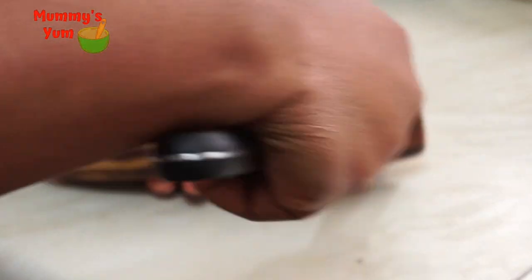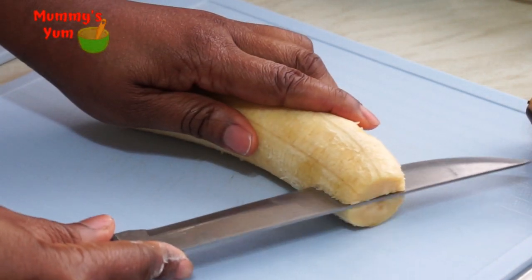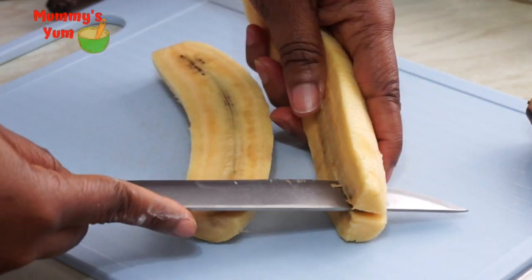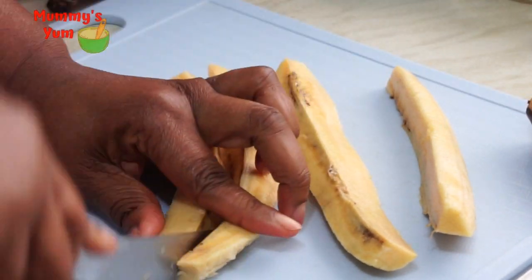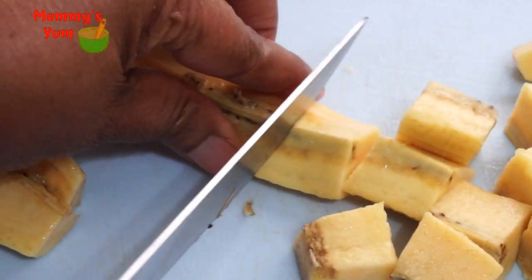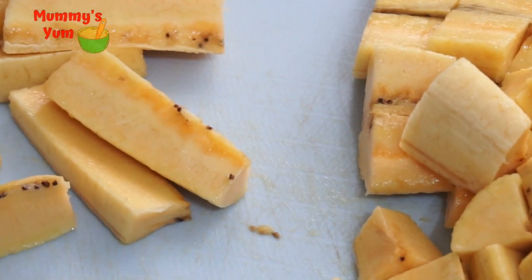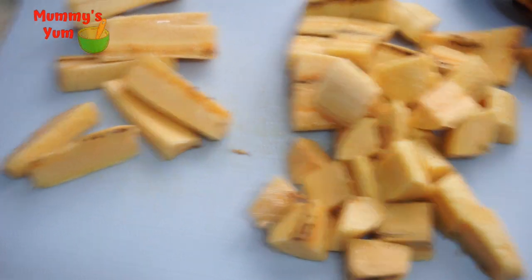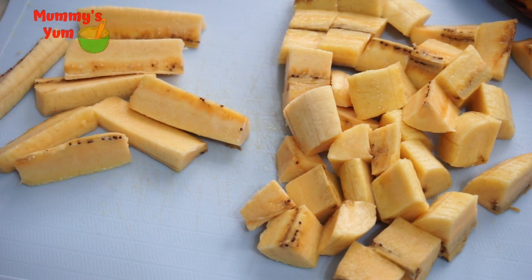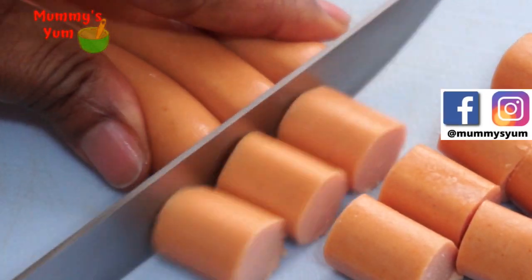I'm going to start by cutting my plantain. I'll cut it in half lengthwise first, then cut it in half again, and dice it into cubes. Just make sure you're dicing into cubes that the skewers can fit into without breaking the plantain, because it's quite ripe and easy to break. I also cut some into small fingers just to see how they'd come out on their own.